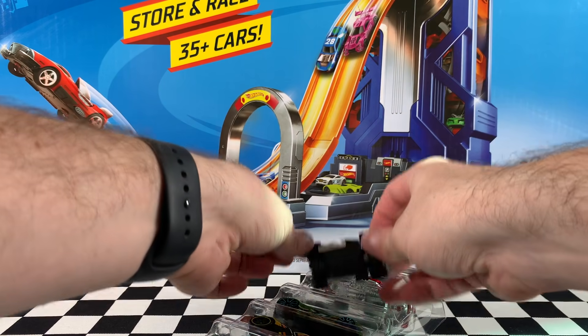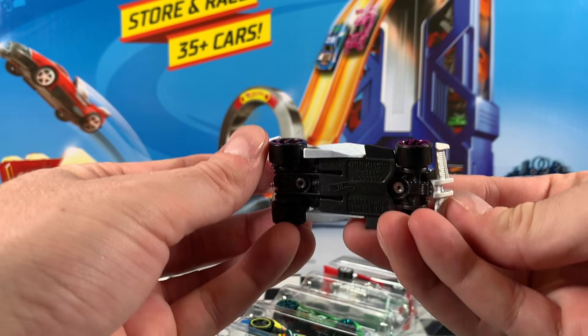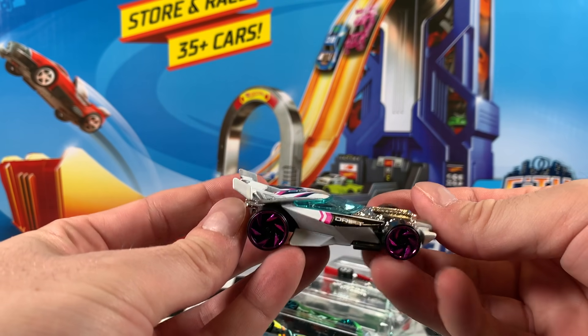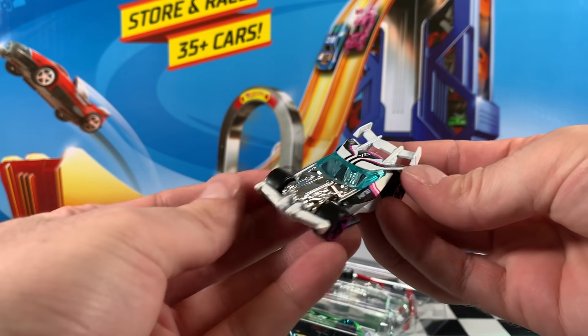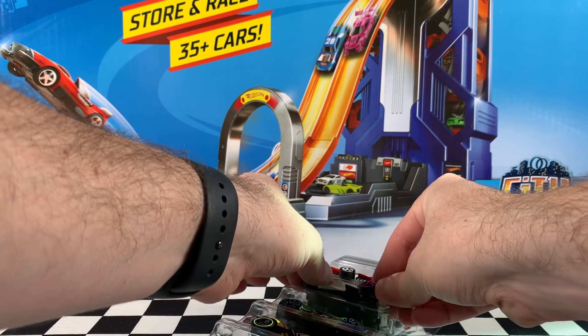Next up, it's Drift King and this one is in white. You can see it's got black and pink stripes on the side and the roof. It says Drift on the left side and King on the right side, and DK on the roof. It's wearing pink RA6 wheels, tinted blue window, and that really cool shiny chrome interior.